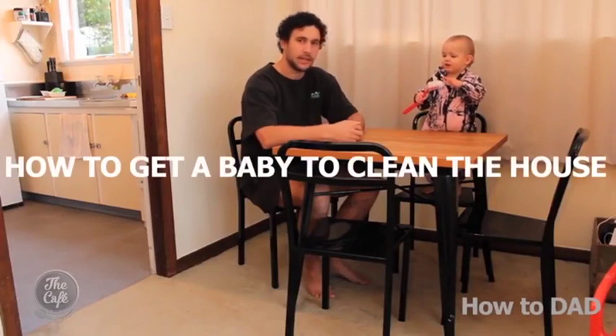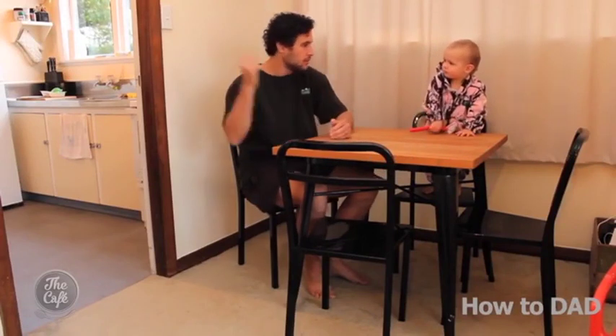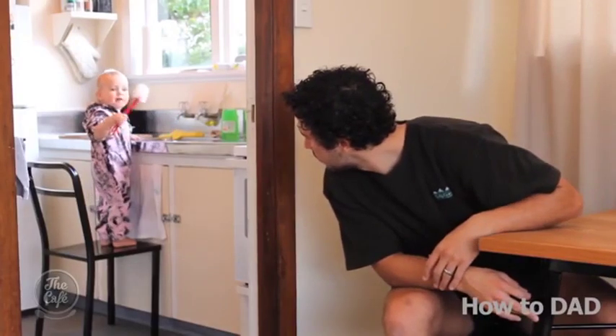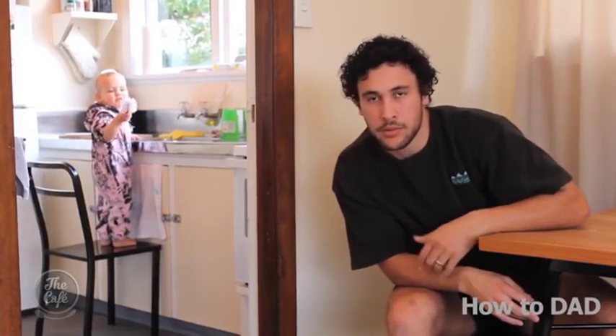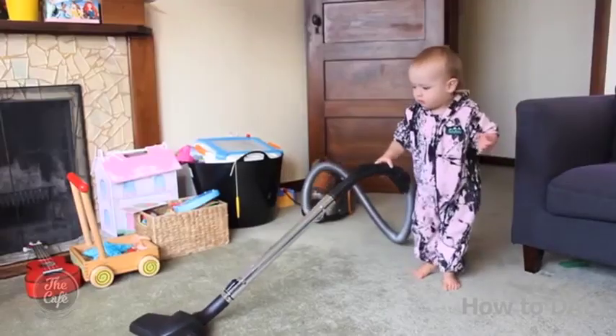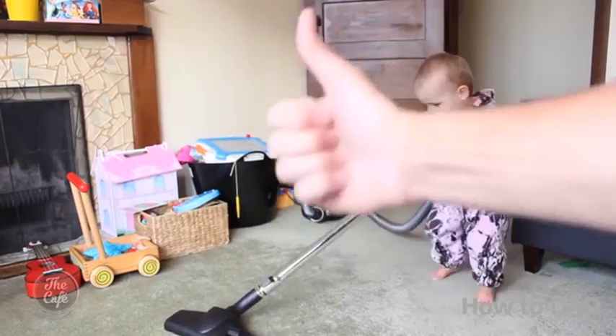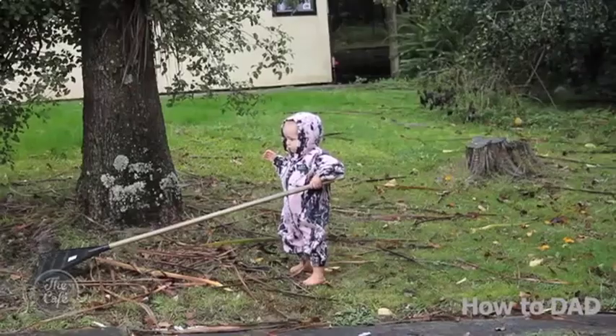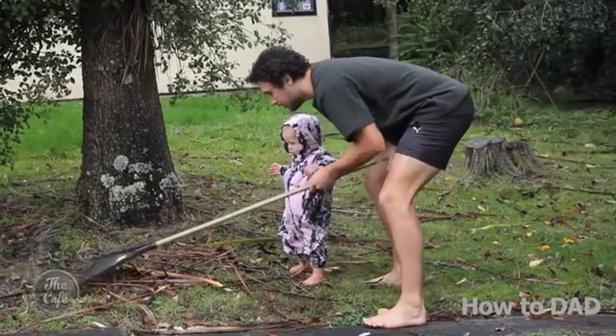G'day and welcome to this instructional video on how to get a baby to clean the house. Basically they're babies — they'll do anything, so you just ask them to do it. Oshree, you want to go clean the dishes? Get in there! Bubbles. Just a quick vacuum. Can you break the yard? You've got to move it like that. That's great — that's obviously heaps of fun.